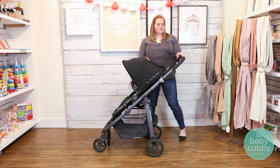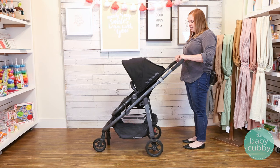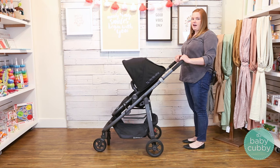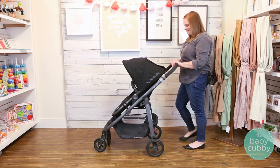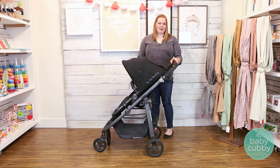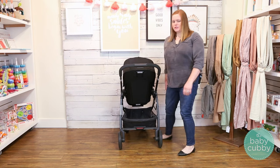The Cruz has a telescoping handlebar. All you do is press this button and move it up. I'm five foot three and it's coming to my chest, so it can really accommodate very tall people and also shorter people, which is an awesome option.